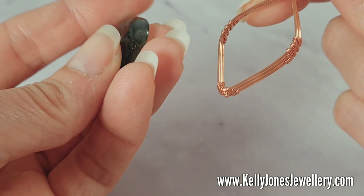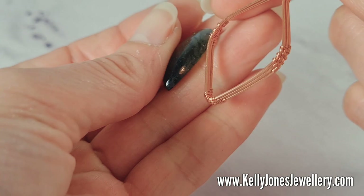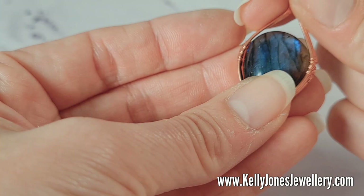I just realised I forgot to mention — my stone is quite thin. If you've got a thicker stone, you'll need to use more wires. I'm using three because my stone is quite thin. If you've got a thicker stone, you've got a thicker side, so you'll need more wires, and at the end you just need to play around with what you want to do with the extra wires.